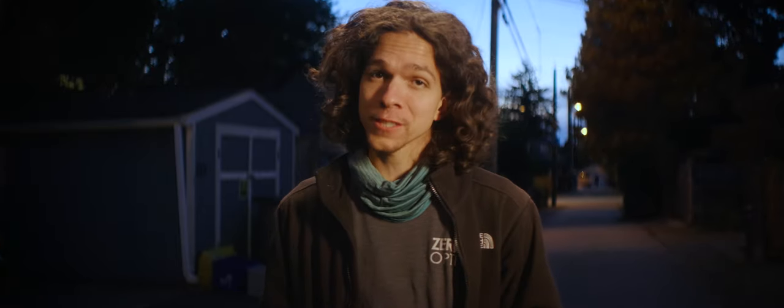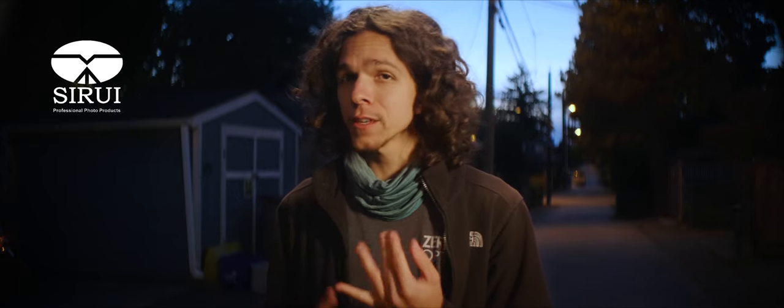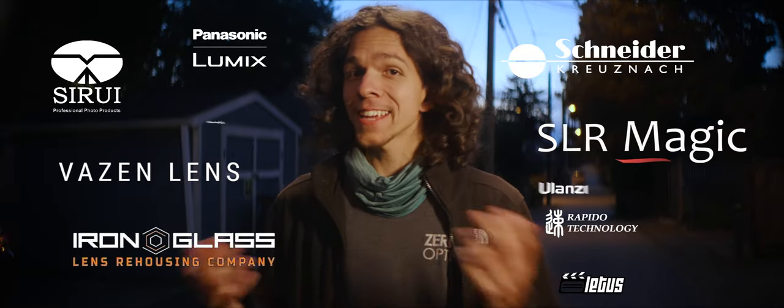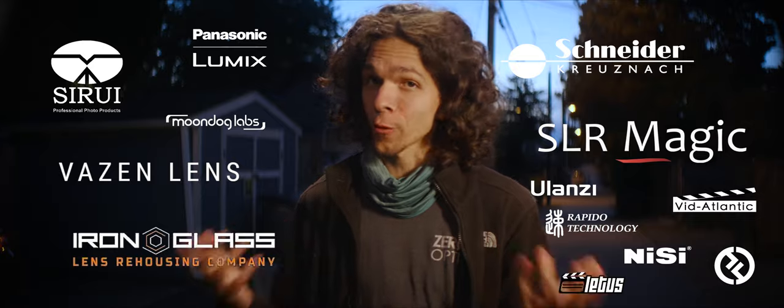That's what I've been doing on this channel for the last five years. I've reached thousands of people with the videos and personally helped hundreds by answering questions about their setups. More recently, I've also worked in partnership with several brands in our niche such as Siri, Weizen, Schneider, Iron Glass, SLR Magic, and others to improve their products for us.